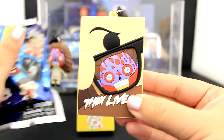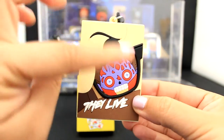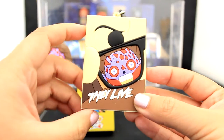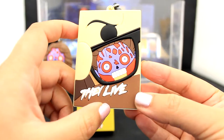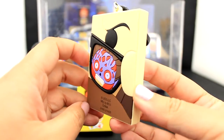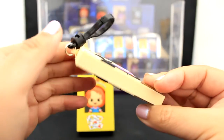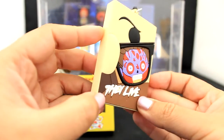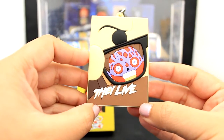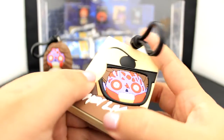Here we have the They Live poster. The premise is this guy has access to sunglasses, and when he looks through them he can see the truth of reality — that most things around us are just weird. Here's the back view of the They Live poster 3D foam bag clip — we call them badge-style posters, our working title for these. It's just a great composition and so fun. It just adds a campy twist to these already fabulous, fun movies. I'm honestly obsessed.